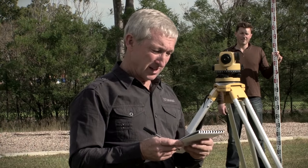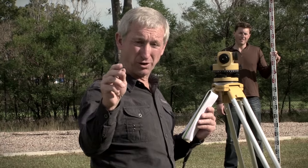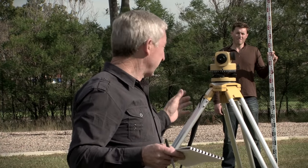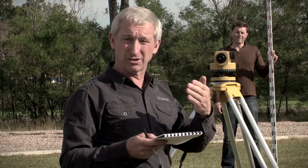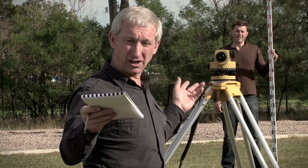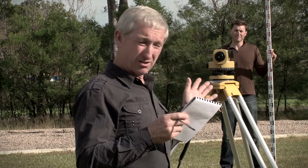Even if our instrument does have an error in it, the difference between those two readings will be the true difference in height between point A and point B. That is because I've set the instrument up equidistant, in the middle of these two pegs. So the error in each direction is identical, and when I subtract, that will cancel itself out. So I now know the true difference in height between point A and point B.